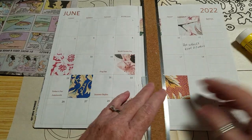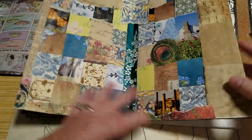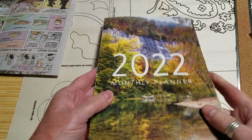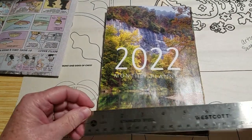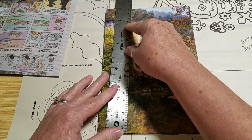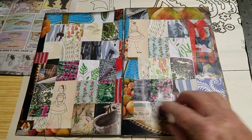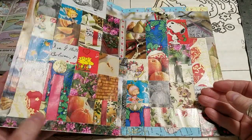I'm back in my calendar collage and I thought maybe we'd just do a quick flip through where we're at so far. This was last year's calendar — a little bit bigger than a pocket calendar, probably nine by six. All I do is cover the squares with whatever paper I've worked on or scraps that are laying around.